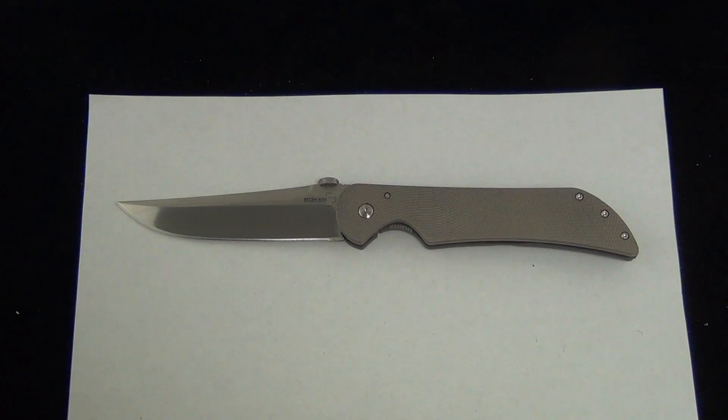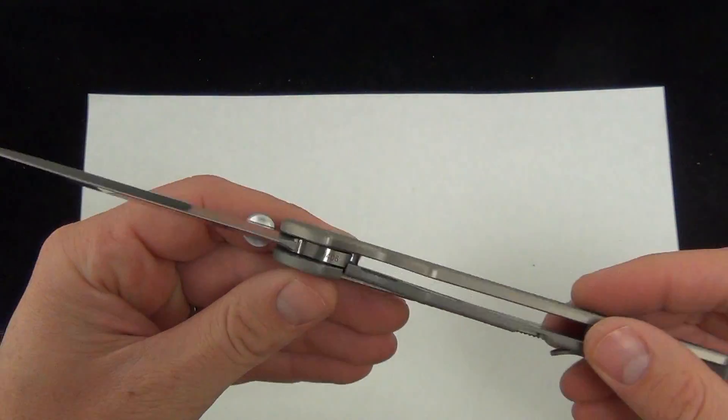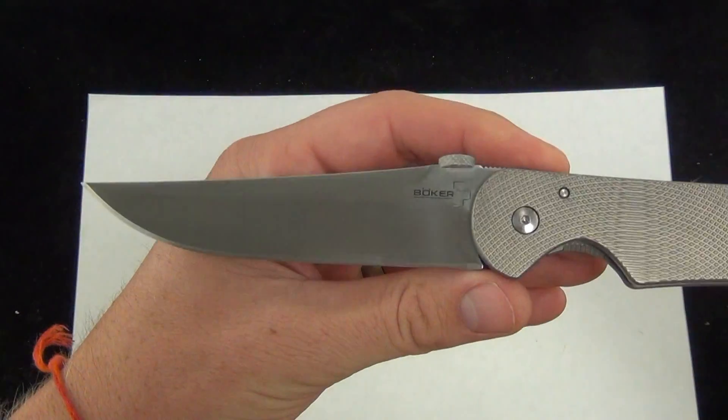Hey, Blade Ops. Today we are looking at the Boker Plus Monero Stingray Folder. This is a titanium-handled folder — really nice, really well done by Boker, as usual. We will go ahead and take a look at it and talk some specs.